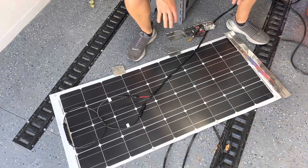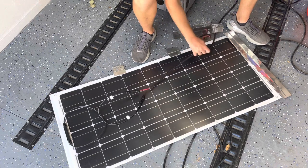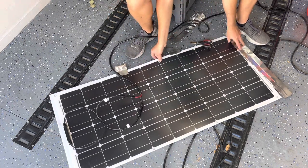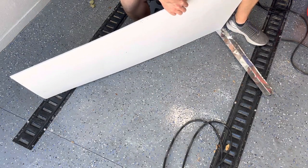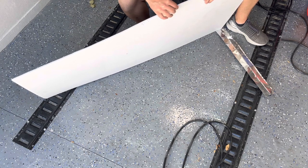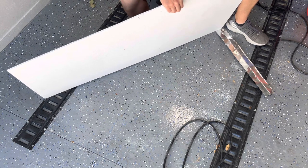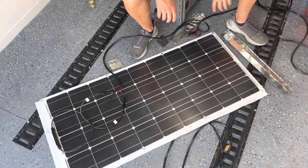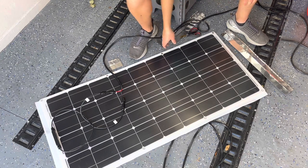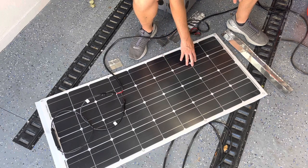Before we take this up to the roof, I want to discuss how I'm going to mount this. I don't want to drill into the roof, so I'm going to use adhesive products. I'm going to put the panel on a piece of corrugated plastic sheeting — it looks like plastic cardboard and has channels all the way through. This will allow air and water to drain through, and the airflow will help cool it, because the metal roof on this trailer gets really, really hot. I want a barrier between the two to protect the panel from that excessive heat.